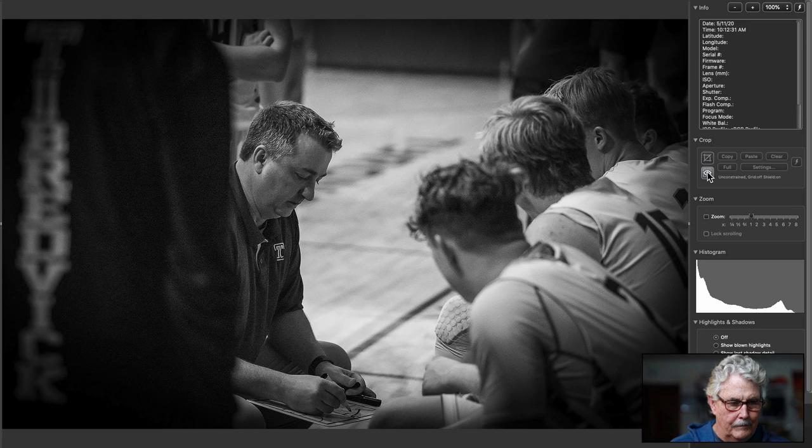Whoever's blocking you on the left side of the frame — I just don't have enough. I have a little bit of a coach, and maybe that's all you could get because I know what it's like to shoot behind a basketball bench during a timeout. But it just doesn't have any real focal point.